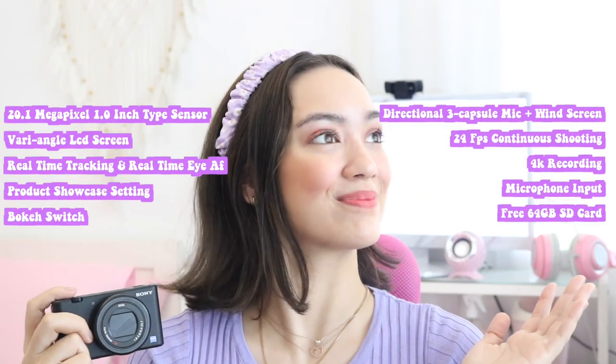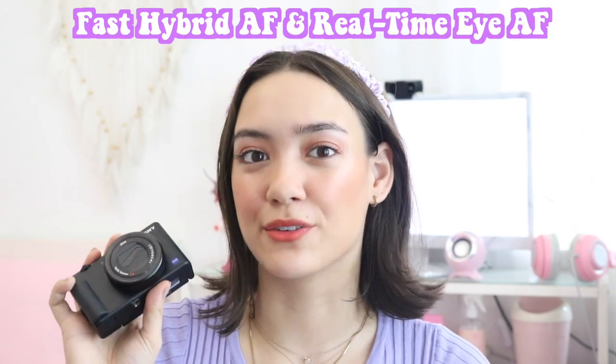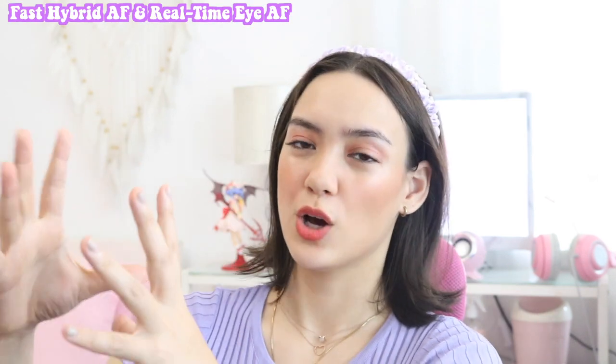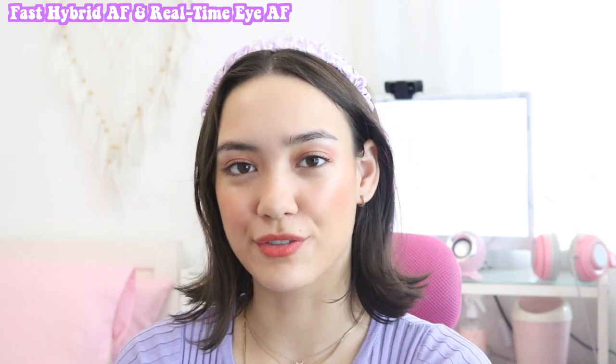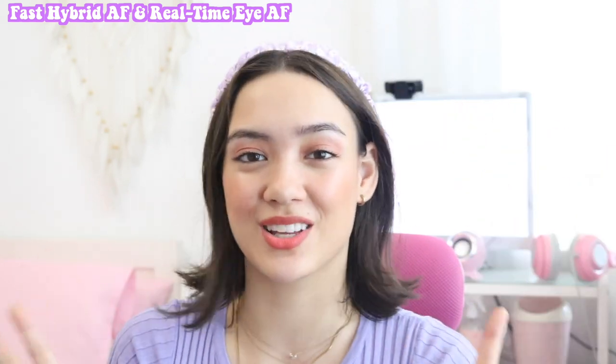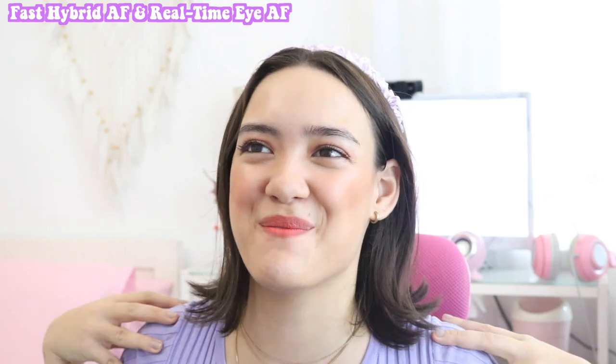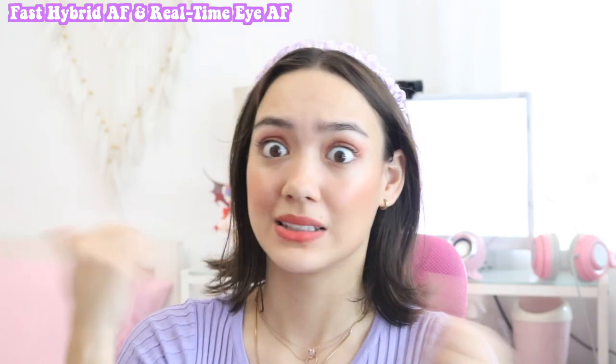So here are the highlights of the ZV-1. Throughout this video I'm going to be giving you my little review and highlight the features that I super love, and show you some sample clips as well. The ZV-1 has a fast hybrid autofocus and a real-time eye autofocus. When you're shooting and you move back and forth in the frame and it goes in and out of focus — the autofocus is so good. It has a real-time eye tracker — there's a little box on the screen that makes sure it's always focused on your face. That's my pet peeve when shooting videos. So check out the sample clip.